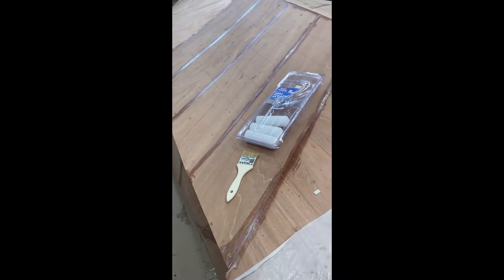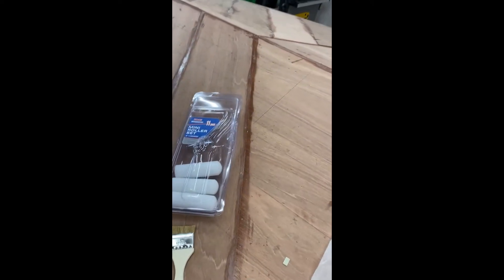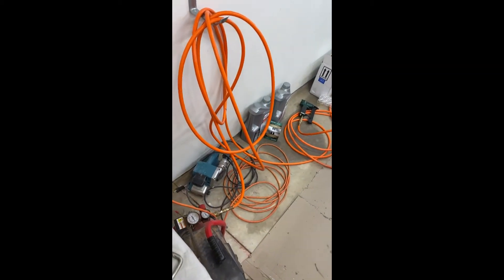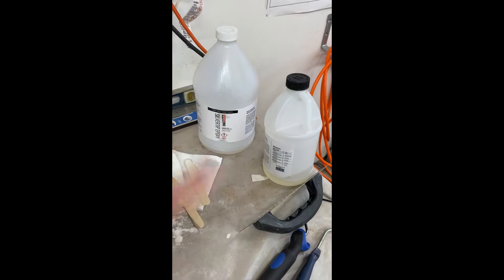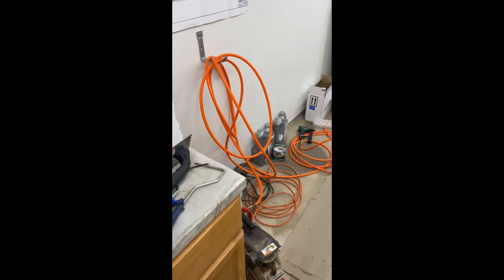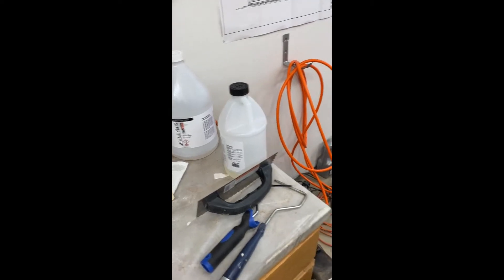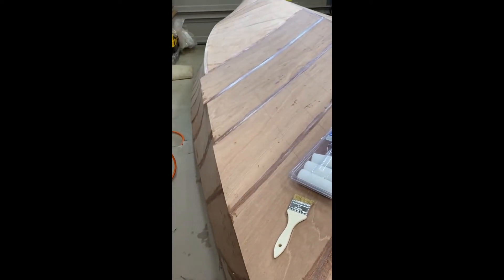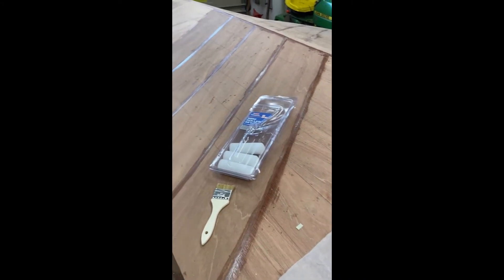I'm doing another video here to explain how I attach these planking pieces. I use the Silver Tip System 3 epoxy because it has a long cure time and is also blush free, which gives me almost an hour of working time.